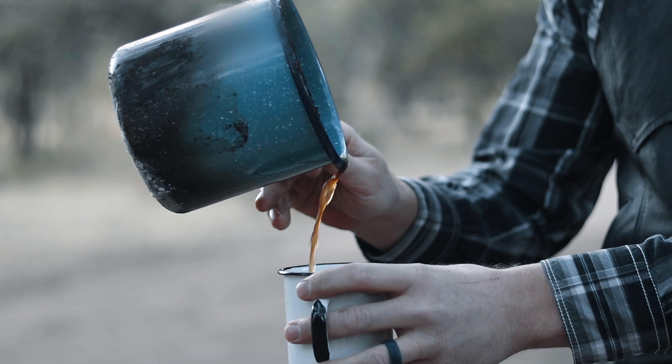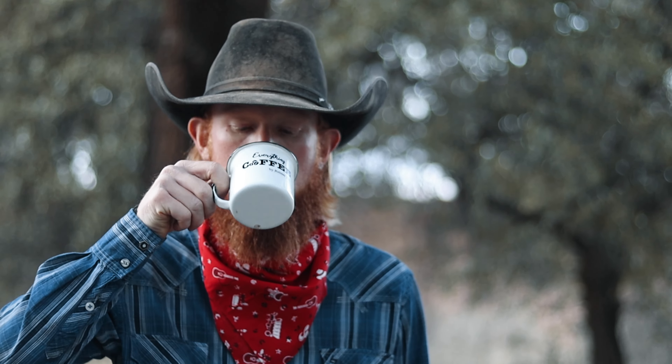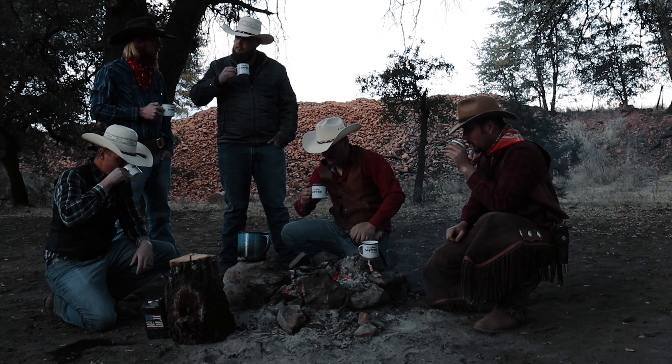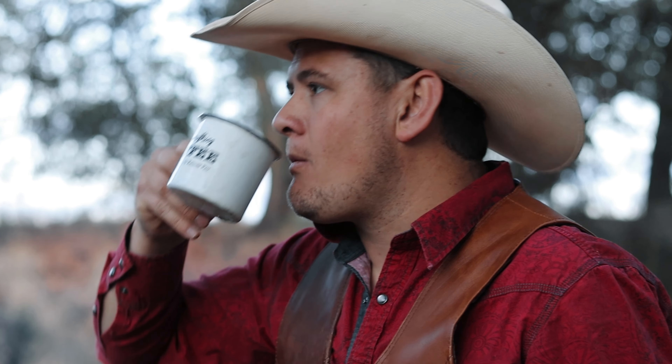This is good. There's nothing wrong with this. It's not too strong. A bit hot? That coffee's got to be hot. That is really good.